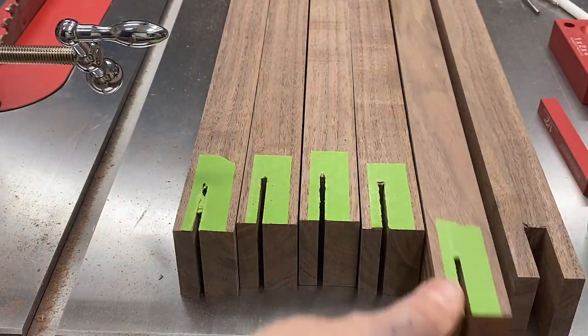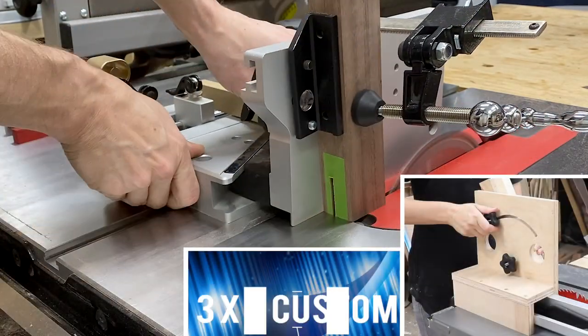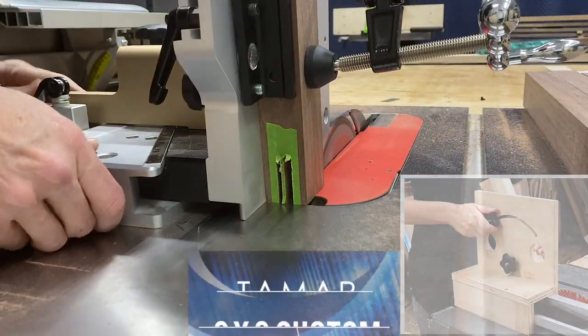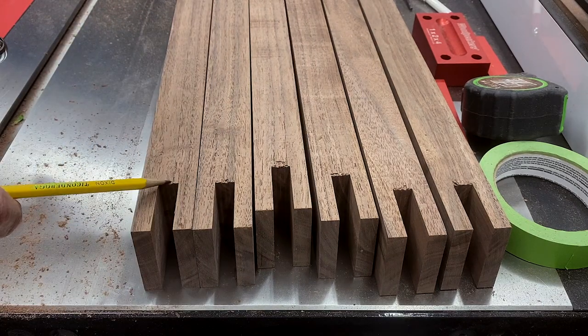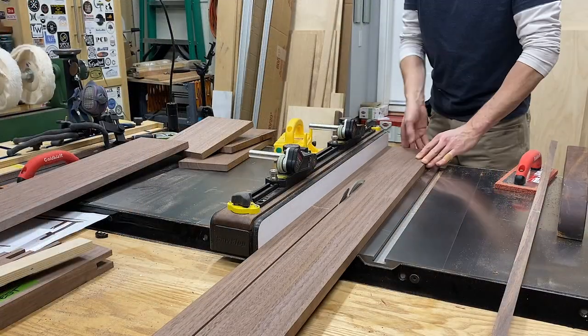I am using a tenoning jig here on the table saw. If you don't have a tenoning jig, you can easily make your own — I'm going to put a link above to my friend Tamar over at 3x3 Custom who has a tutorial on how to build one. Once I establish the inner and outer cheek of the female part of the bridle, I chew away the waist. And as you can see, I still have some tear out, even with the tape there. But no worries — the other half of the bridle joint will cover that.